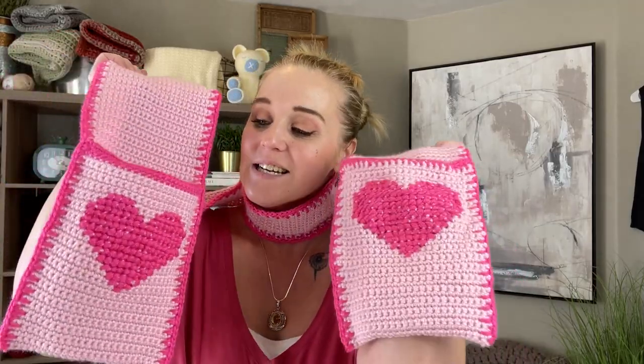Hi guys, welcome back to my channel. My name is Tiffany. I'm so excited for you to be here today. In this video, I'm going to show you how to make my valentine scarf. It has pockets and a cross stitched heart on the front of the pockets. I've taken two art forms — crochet and cross stitch — and combined them together in this project.